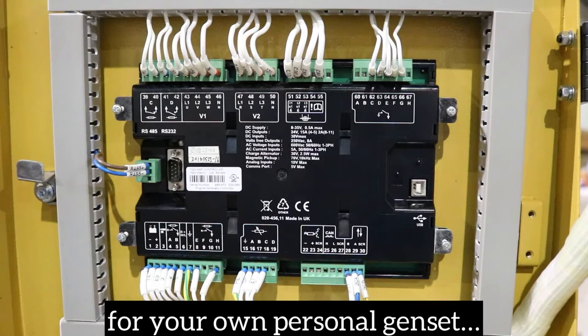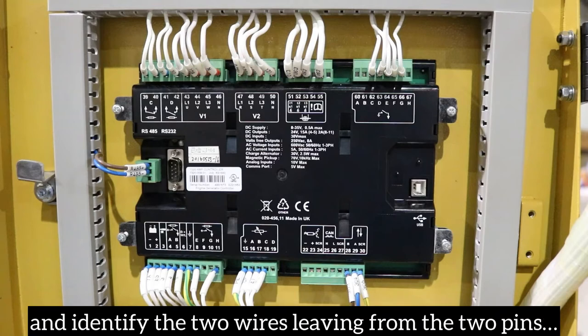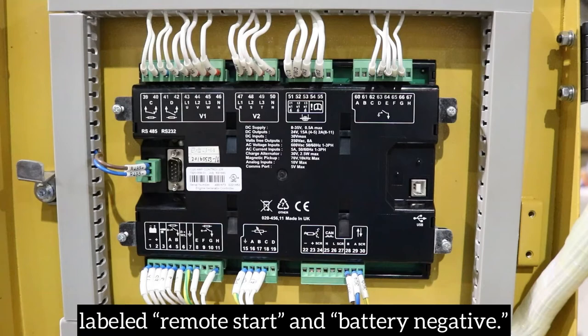In order to identify these two wires for your own personal genset, you will need to check its included wiring schematic and identify the two wires leaving from the two pins labeled remote start and battery negative.